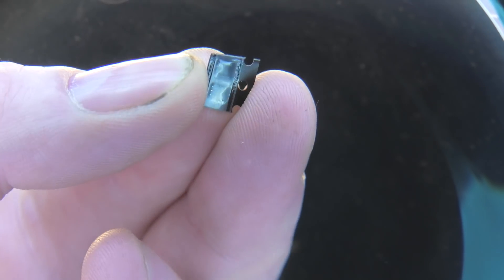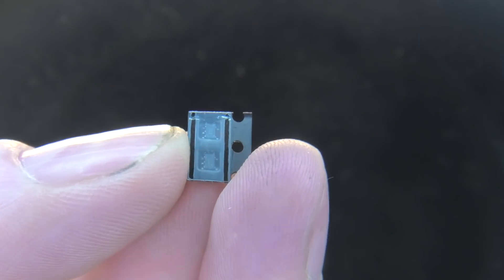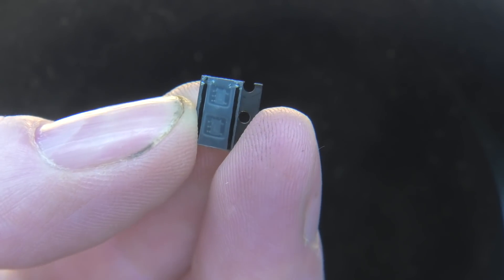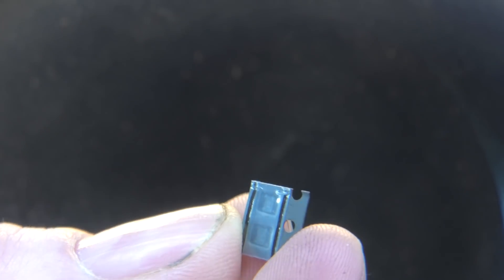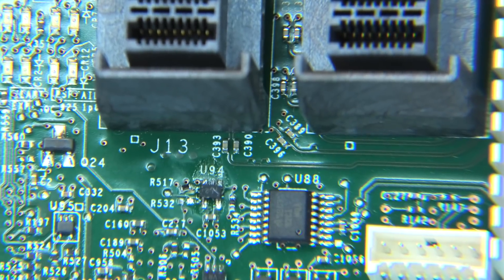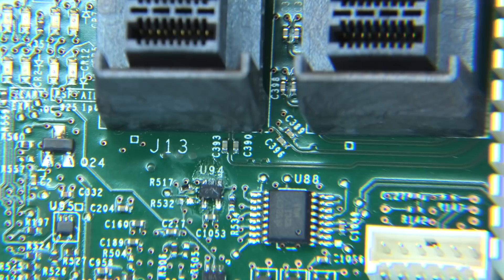It comes in this tiny little package — can you see that? There are two of them; they weren't that expensive, so I can mess one up and still be okay. It's not pretty, but it's on there now. I'm going to try and remove that resistor R517 just next to it, which is all crooked and has kind of let go.